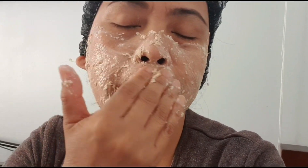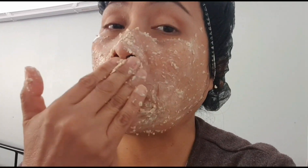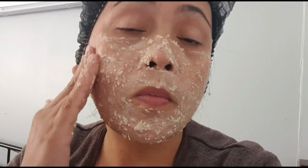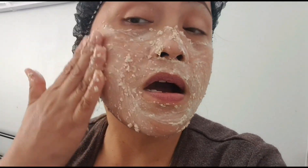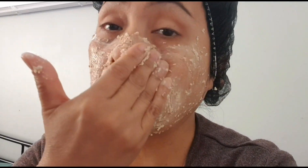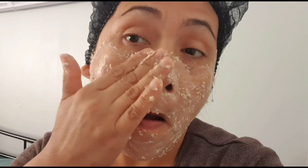Nararamdaman ko na medyo mahapdi-hapdi na yung aking skin — I'm starting to feel a slight stinging sensation on my skin, even though it's just milk and water. I can feel a little hapdi — stinging — on my skin. Let's wait and leave it on for about two minutes. For me, two minutes is enough.